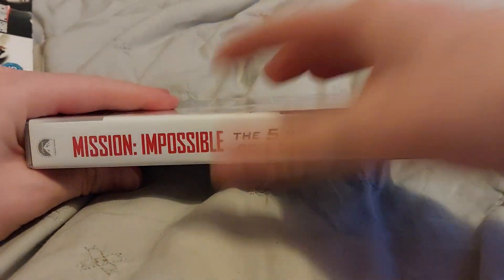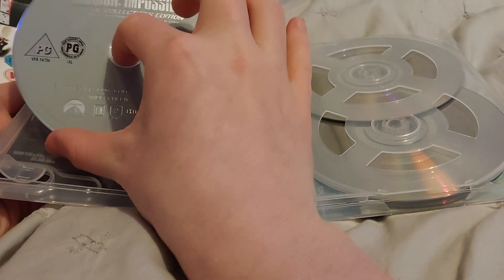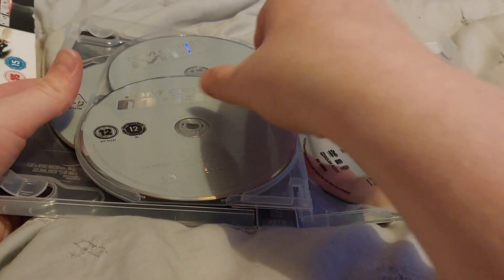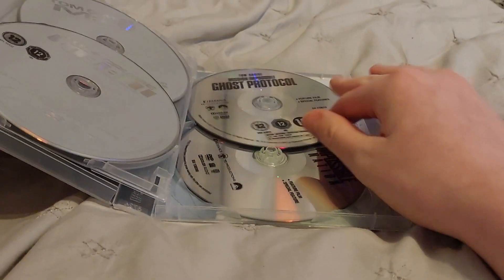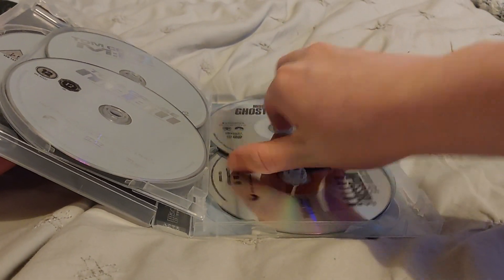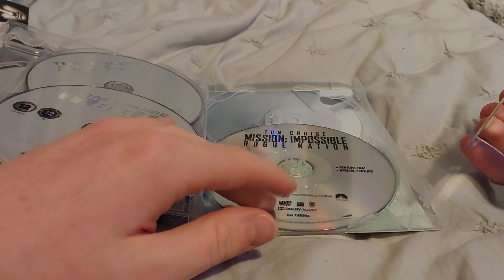Comes with a slipcover. Inside the slipcover: Mission Impossible, Mission Impossible 2, Mission Impossible 3, Mission Impossible Ghost Protocol, and Mission Impossible Rogue Nation.